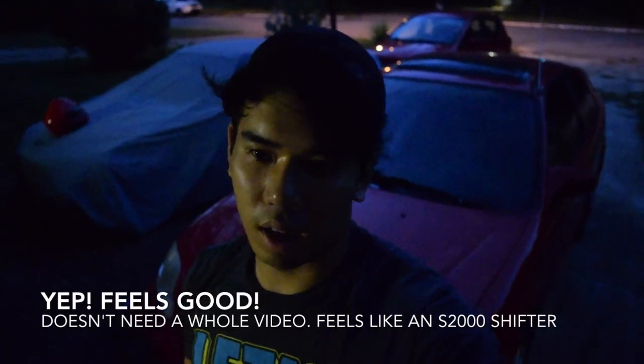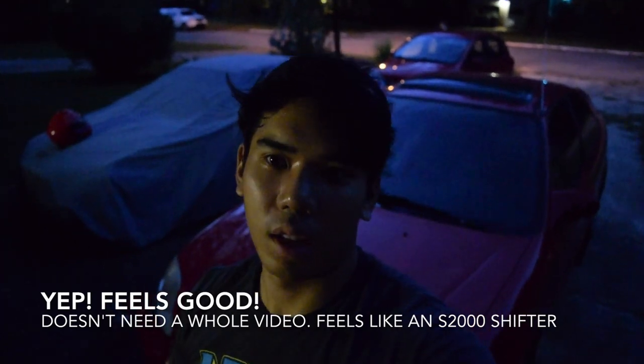It should feel pretty nice. I have no idea — we'll see where this goes. Have a good night.